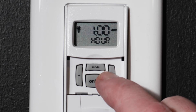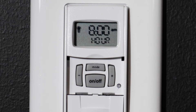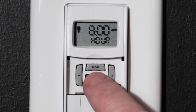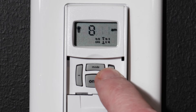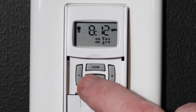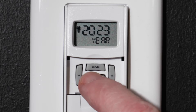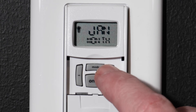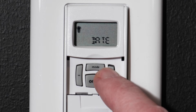Use the plus or minus buttons to choose the current hour, being mindful of the AM-PM setting. Then press the ON-OFF button and choose the current minute. Confirm your choice with the ON-OFF button. Now select the year, then the month, and finally the day of the month.